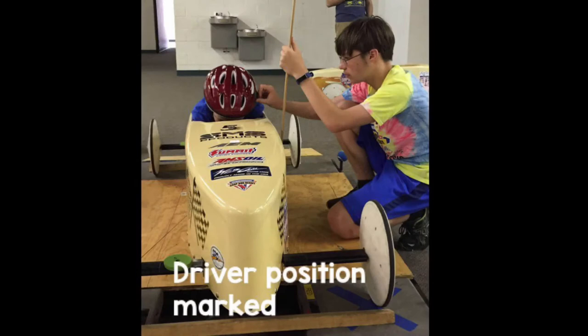At the last stop before impound, the driver's helmet and car will be marked while the driver is in their race position and the car is on the scales.